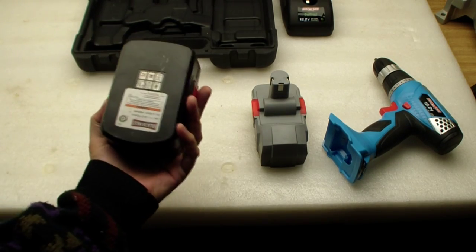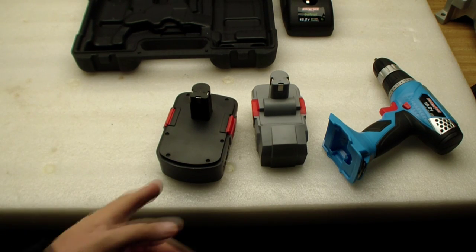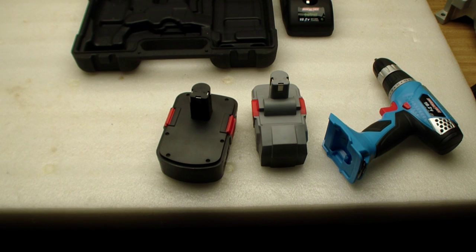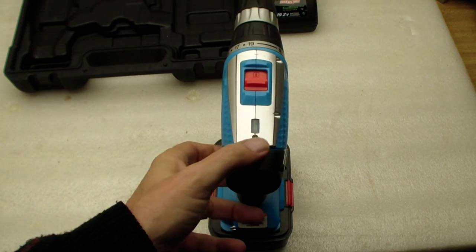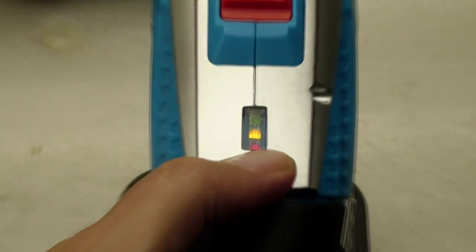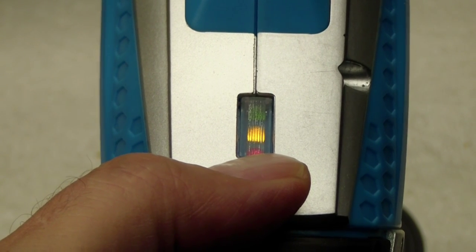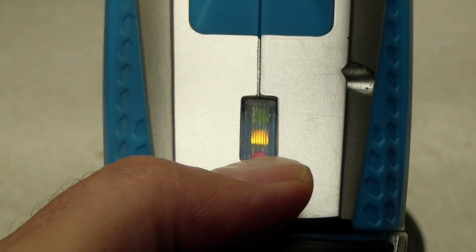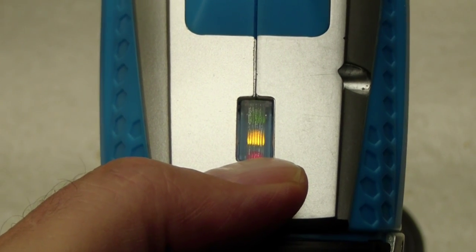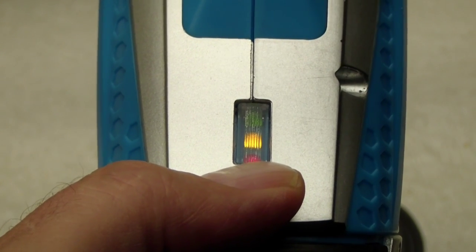We're going to get to the bottom of this. I just happen to have a 24-volt battery, and this is a 19-volt battery. It looks like the 24-volt is going to fit in there, so let's try that and see if we can diagnose this LED problem. Even with the 24-volt battery, the green LED doesn't come on. So I think we have a manufacturing defect where the LED is bad, because I'm pretty sure both batteries are fully charged. I think this is just a workmanship issue.